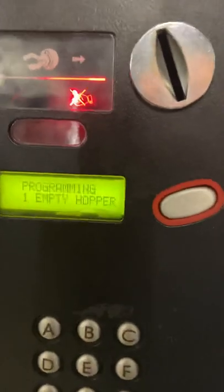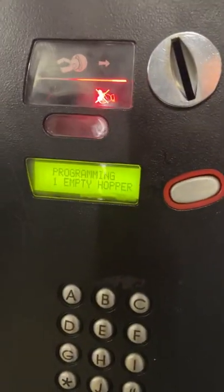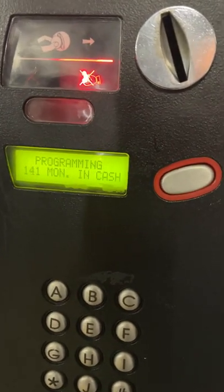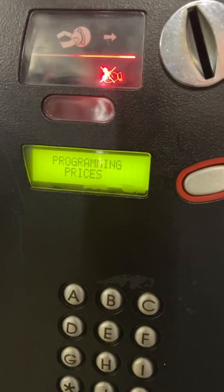On the display it'll say empty, so use the letter A to flick through until you get to the price $2.01.